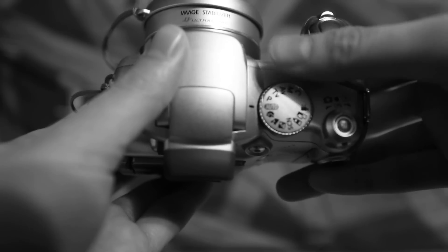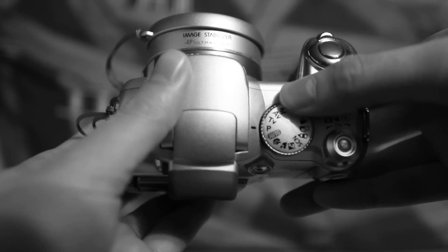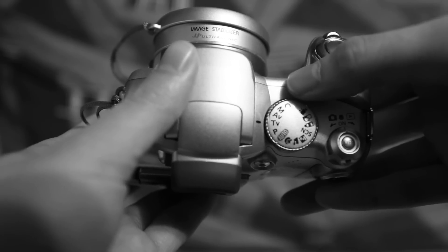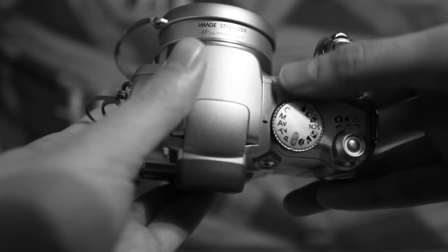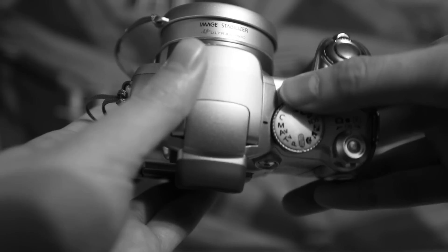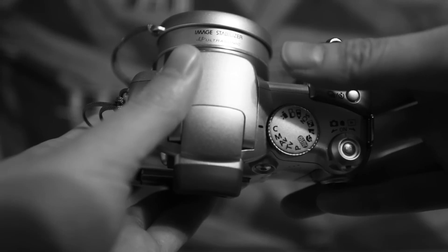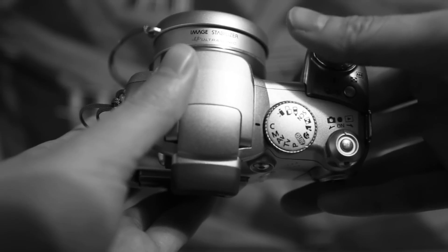Above the automatic is the semi-manual capabilities. You've got program mode, shutter priority, aperture priority, and full manual capabilities as well. And of course you have customization available as well.